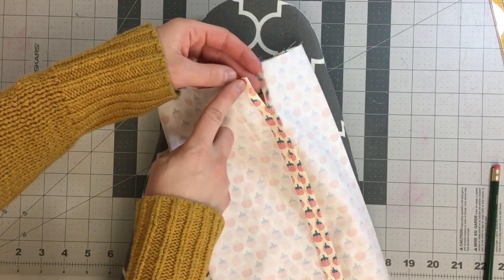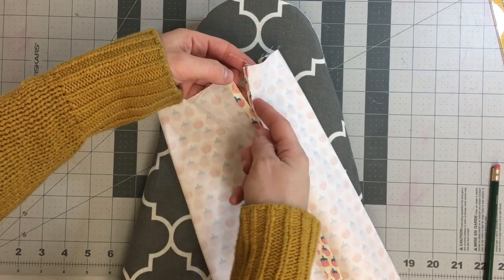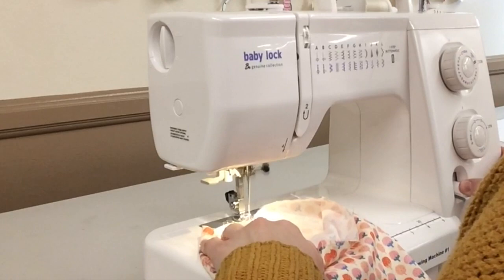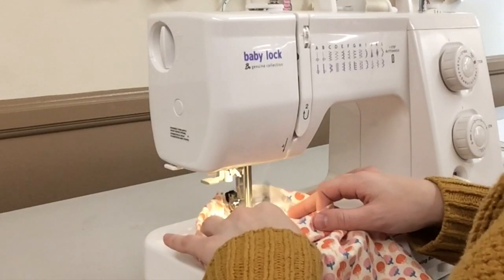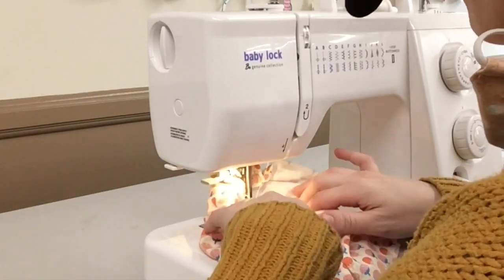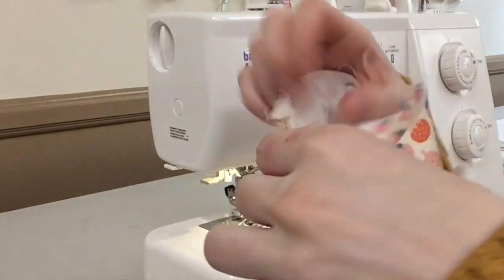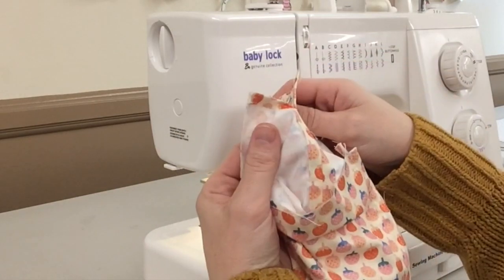I'm going to be stitching right along the folded edge on all four edges of the seam allowance — on this side, and on the other side as well. I'm stitching the folded edge of the seam allowance to the exterior of the bag. I find it's a little easier to do this with the bag right side out so I can make sure I'm not accidentally catching the other side. Once you've stitched down those four seam allowances, you should have visible stitching from the outside and your seam allowances should be completely enclosed on the inside.